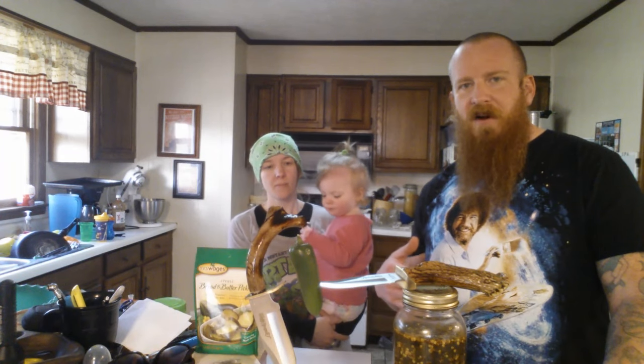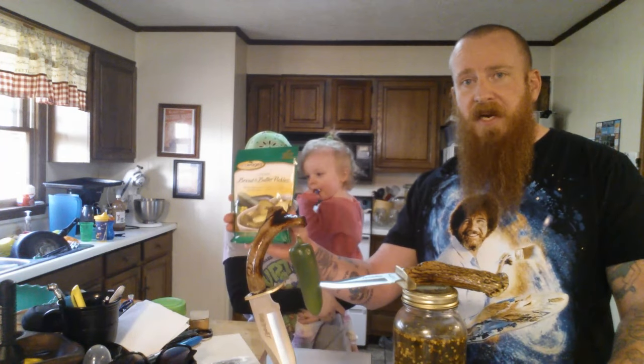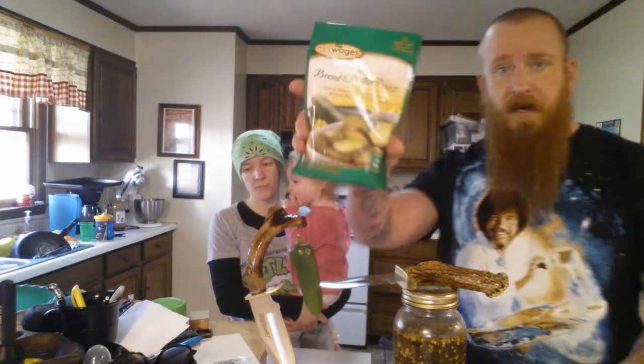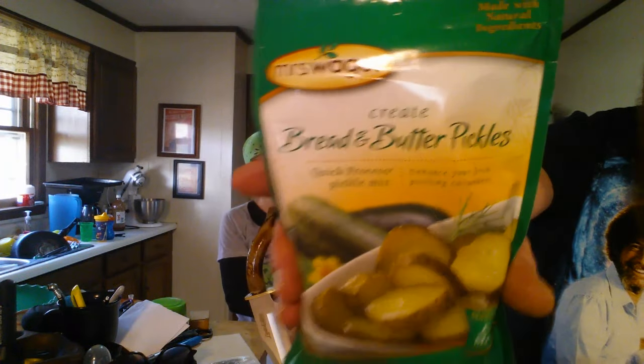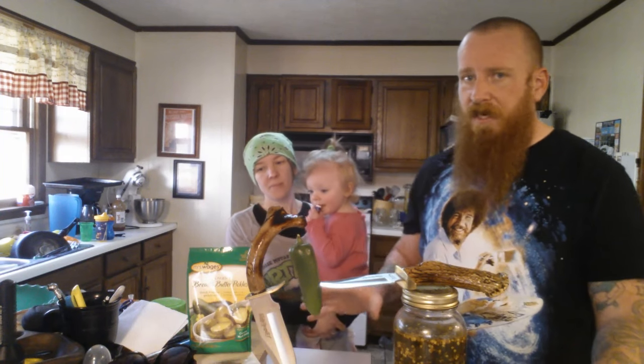We started eating them, and you can eat them straight out of the jar and go on and on. These are bread and butter — bread and butter pickled jalapeños. It's got to be bread and butter, okay? Not just pickled. It won't taste good unless it's bread and butter.